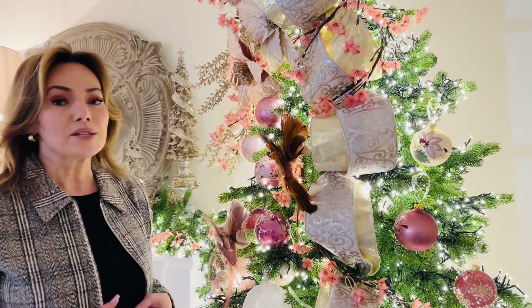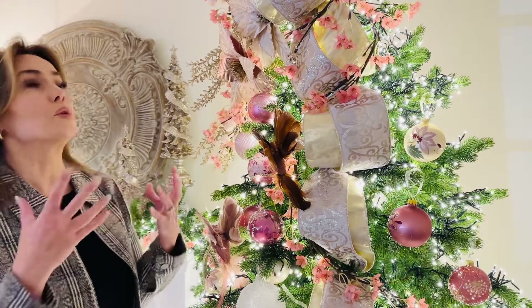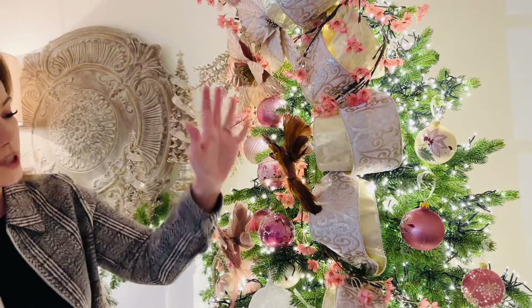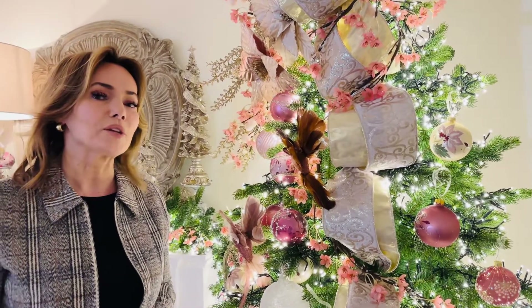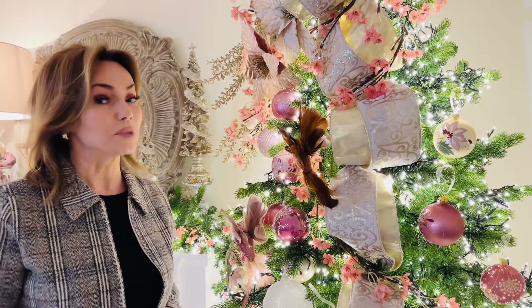This is going to be what makes a garland, what makes a big beautiful bow for the bottom of the stair, what makes a gorgeous big bow for the top of a tree, or a beautiful trail of ribbon all the way down. If you haven't ever tried really good ribbon on your tree, I can't wait for you to try it because it makes an unbelievable difference.